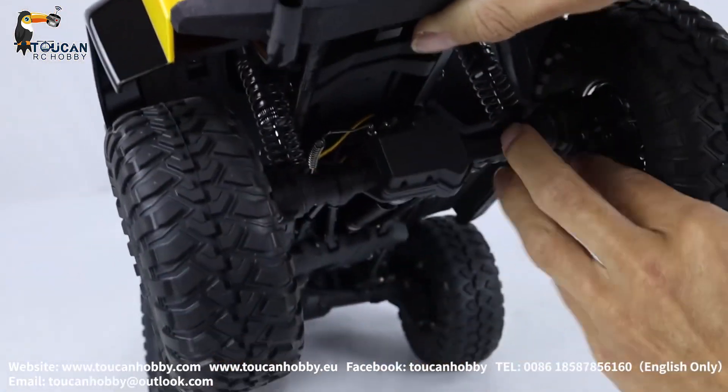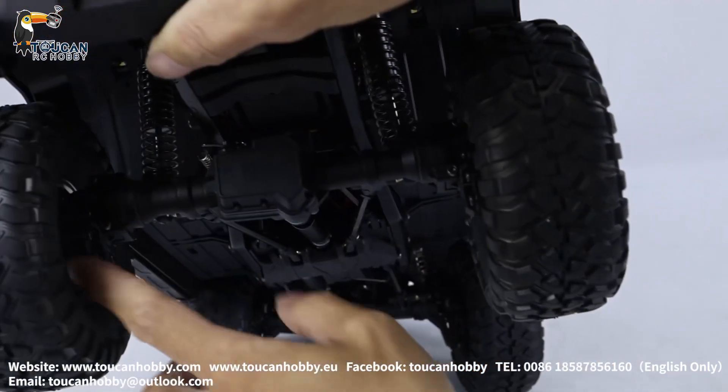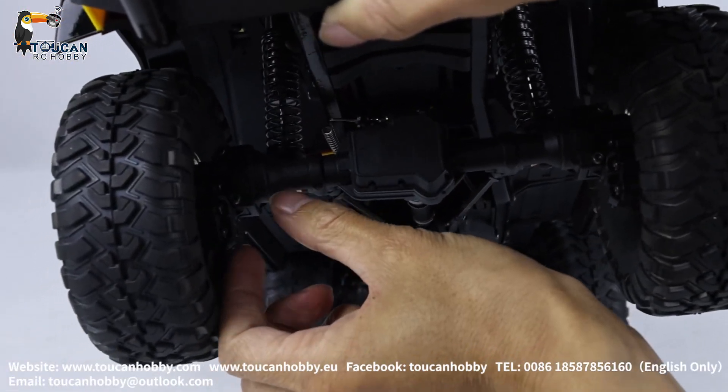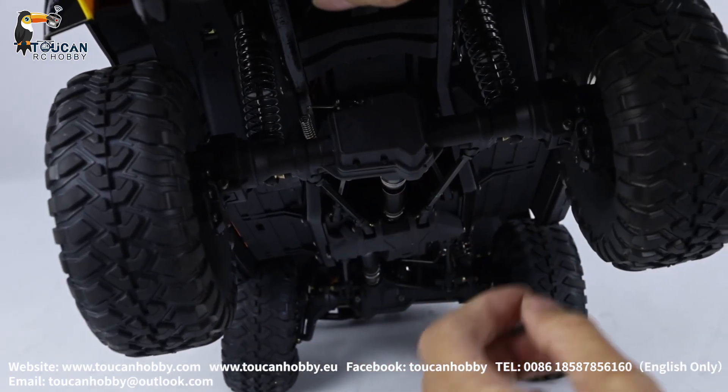And all the hub — it is a portal axle. You see, big clearance. The outside shell is plastic; inside it is metal gear and the shaft.